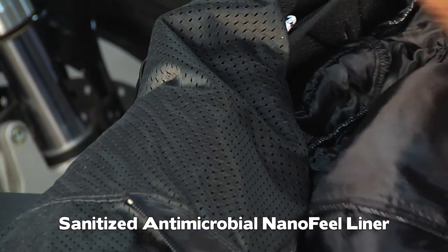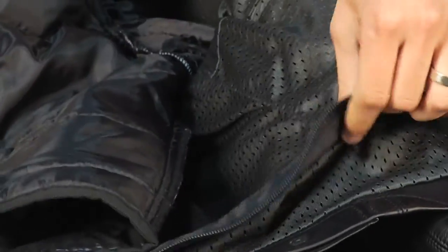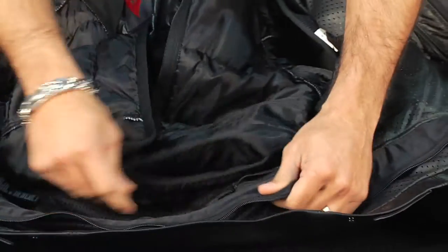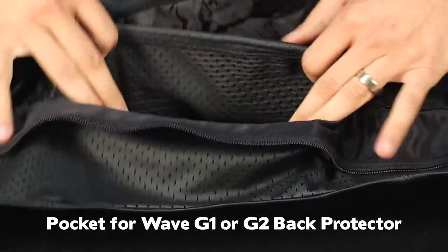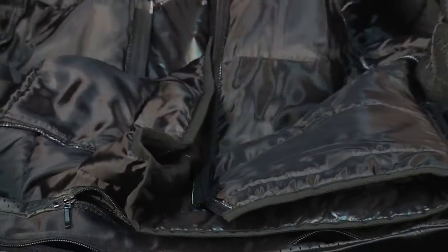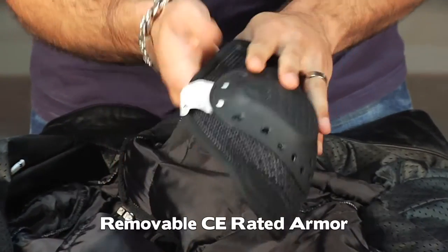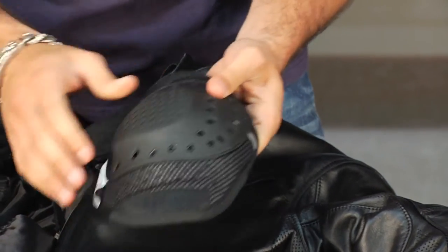You also have a three-quarter zip panel here that's on an elasticated panel, so if you're wearing these with a pair of Delta Pros or a pair of pants, you can zip these in no problem. You can also get to the back protector pocket — it's going to take a Wave G1 or G2. Typically it's a G2 if you're a size 52 or above, and you can upgrade the back protector if you want to go that direction. And the armor is the removable Dianese proprietary ventilated CE armor — very comfortable, but it also allows you to pull it out and make this more of a casual jacket if you're not riding that day.